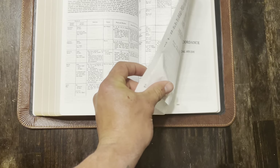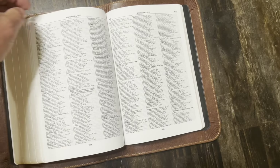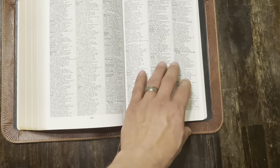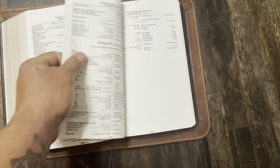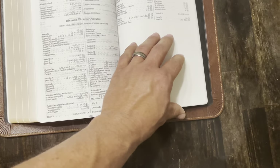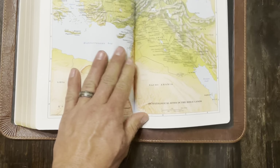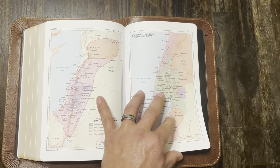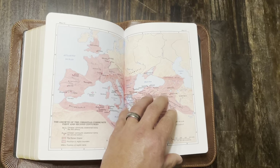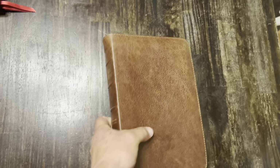It does have a built-in dictionary. Here are the maps — looks like they are on cardstock. Very nice Bible. It is the water buffalo leather with a cowhide liner.